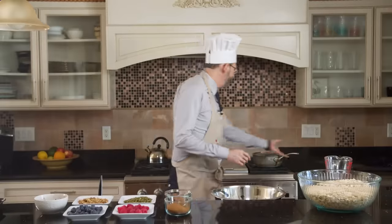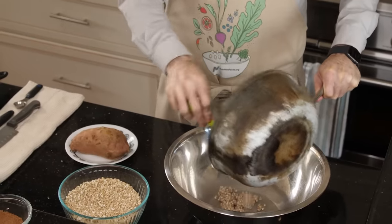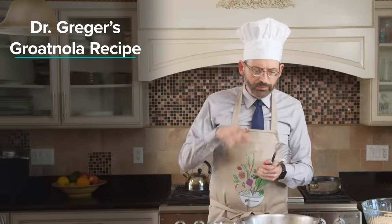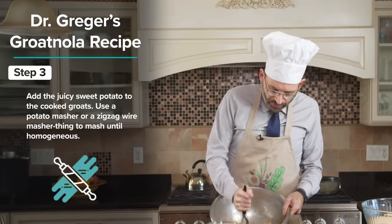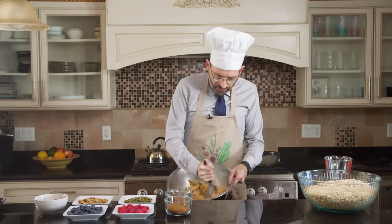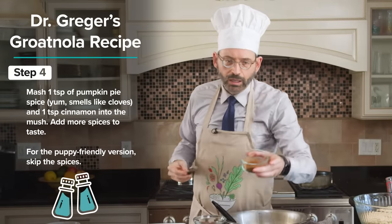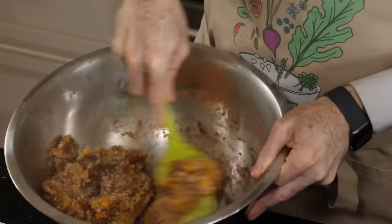And we are back. Buckwheat is done — throw that in a big mixing bowl. We have our sweet potato. Look at that beautiful color. Don't burn yourself. You can use a potato masher — a zigzag wire one makes it a little easier — just mash the cooked buckwheat and the cooked sweet potato together. Then we're going to put in a teaspoon of pumpkin pie spice and a teaspoon of plain cinnamon. Oh, it's already smelling good.